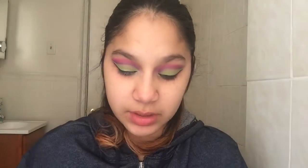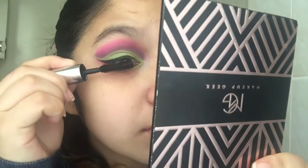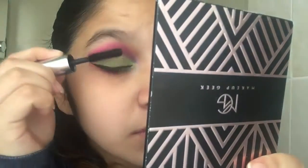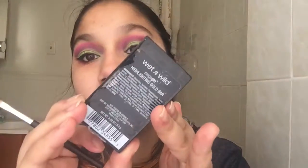To finish off the eyes, I'm going to use my Buxer mascara and go ahead and put that on. I have my mascara on — I love this mascara so much, it makes my eyelashes look so good. Now I'm going to grab the Wet n' Wild Mega Glow Highlighting Gold Bar and put it on the inner corners of my eyes for that pop of highlight.